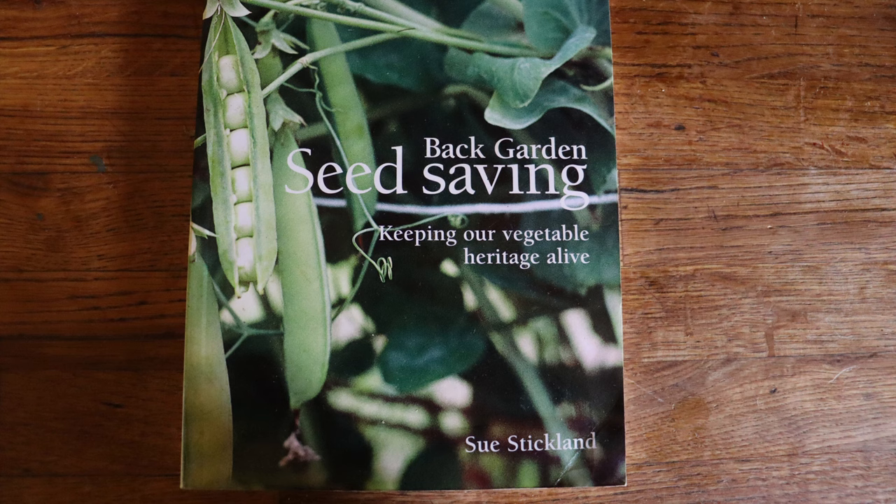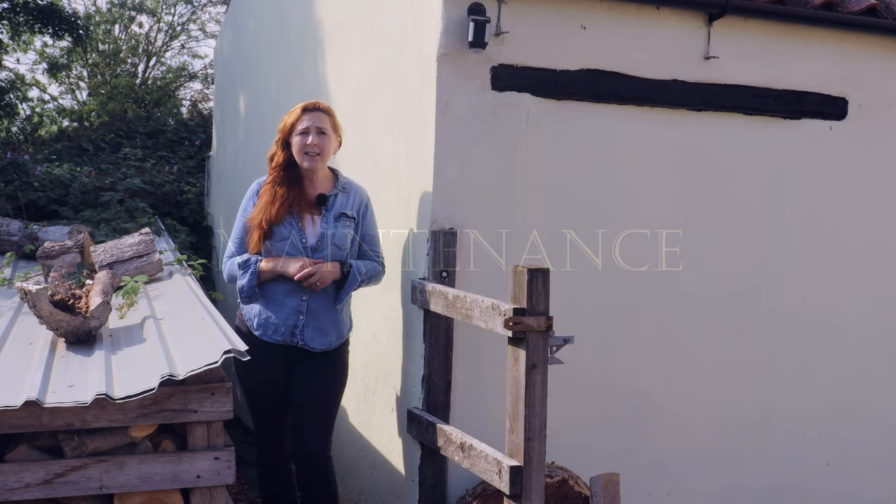My final tip if you want to get into seed saving: buy this book. I'll put a link in the description in our Amazon store. It's 'Back Garden Seed Saving' by Sue Stickland. This is the book I read to teach me about seed saving — it goes plant by plant and shows you lots of different techniques for lots of types of seeds. Well worth a purchase.